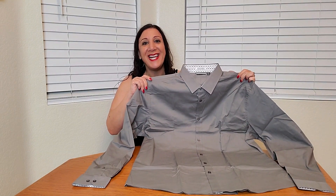Look what just came in the mail. This is the Alex Vando dress shirt and look how nice it is. Let me open it up so you can see what it looks like. This looks so nice.